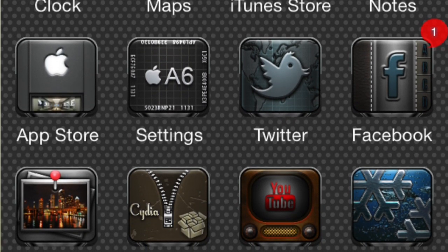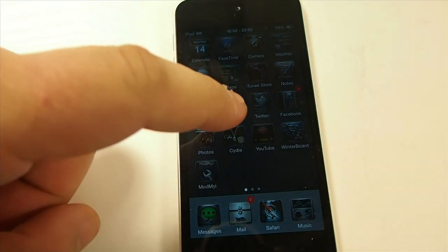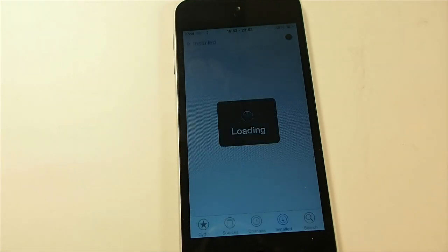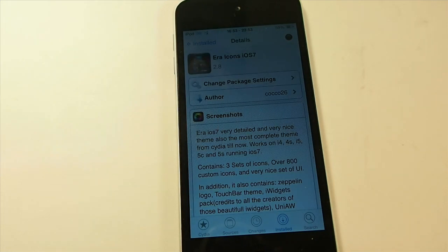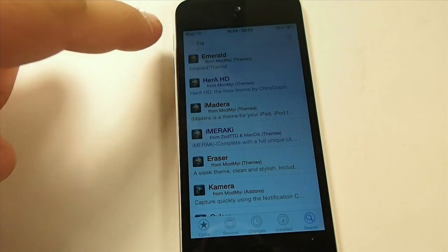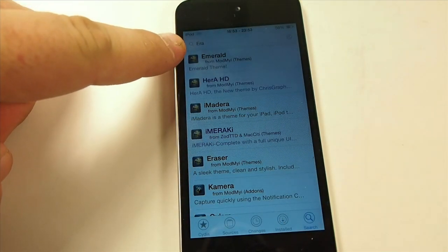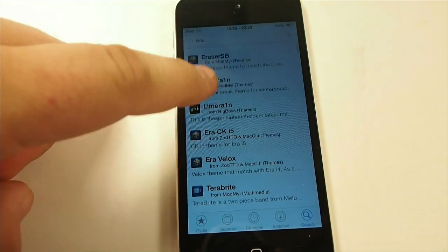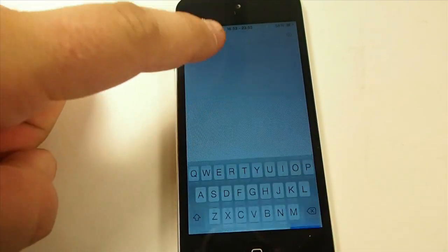Let me show you a little bit about this. If we go into the Cydia section, I'm going to show you just exactly how large this theme really is. It's got a theme for Jelly Lock, Classic Badges — there's just so much that goes with it. I've typed 'era' in the search up in Cydia here just to show you exactly what I'm talking about.